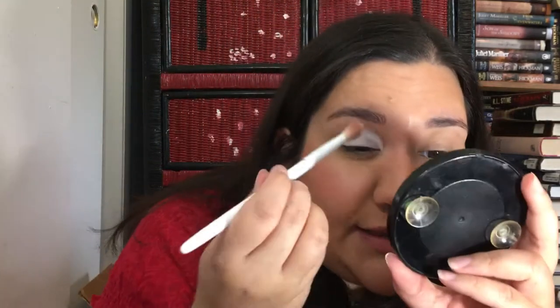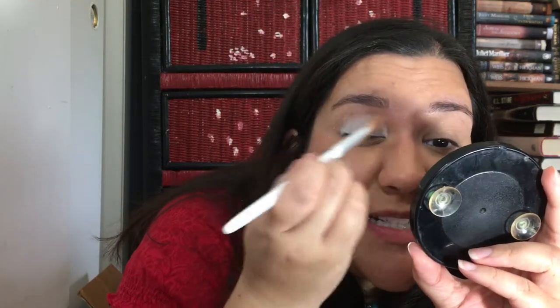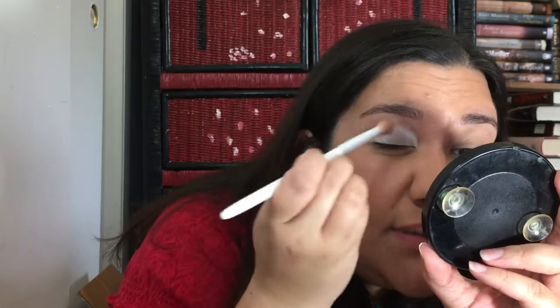I'm gonna go into Mother of Pearl, which is like a creamy opalescent — it does have some shimmer and very finely milled glitter in it. I'm just gonna set that all over one eye. I'm gonna set the other eye too because I really want to see how it looks with and without the base — I've never done that: one eye set with it, one eye not.